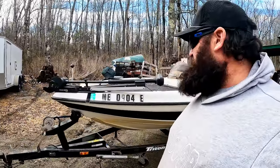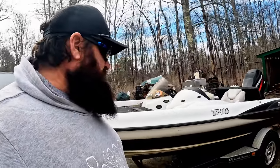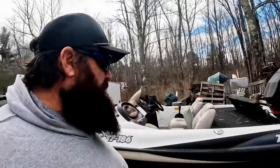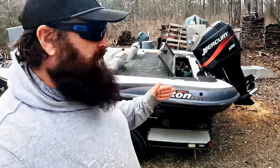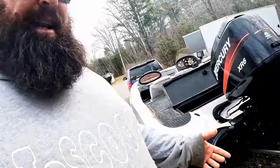This just kind of happened. Now I have a boat. I don't know if I'm gonna fish, I don't know if I'm gonna keep this thing, but I got a project boat here that is gonna be a lot of work. This is a 2001 TR 186 with a Mercury XR6 150 on it. I guess it's got a new lower unit and I guess the motor's strong — that's all I know about it.